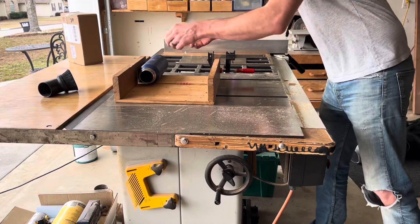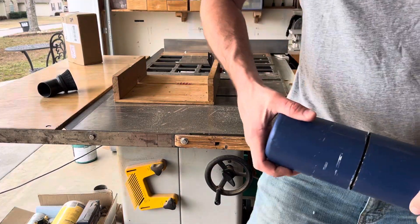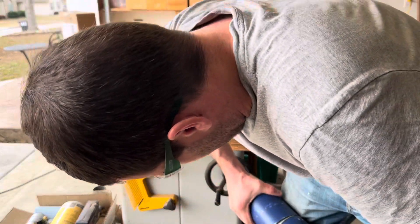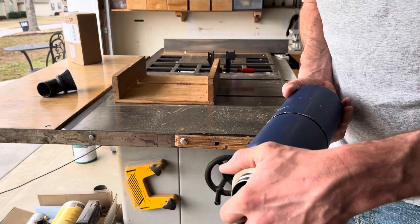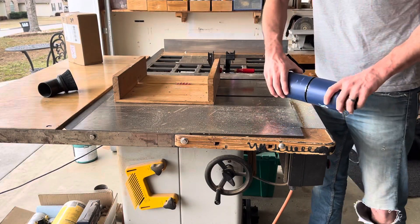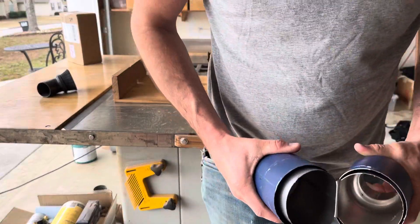Glad we caught that on film, huh? That'll give me some views. All right, so... Careful, it's probably hot. Well, I should probably finish the cut. Oh, be careful. Let's see if I can just bend it over here for the rest of it. Tommy, cut his finger off. There you go.